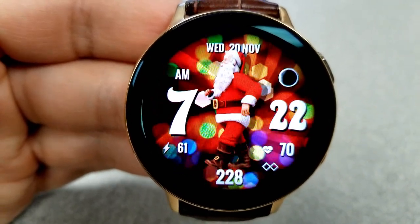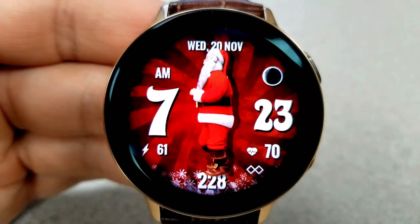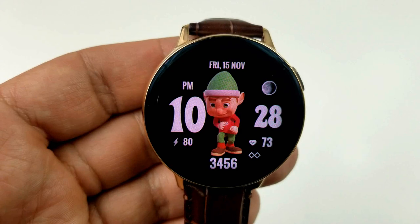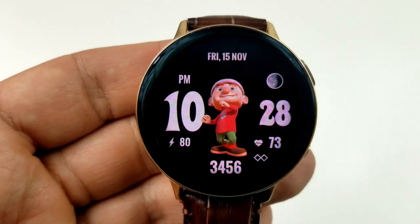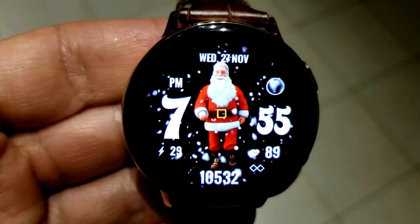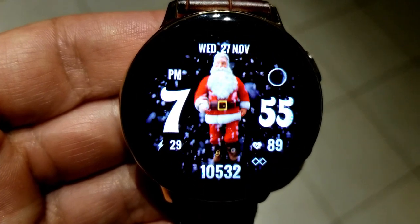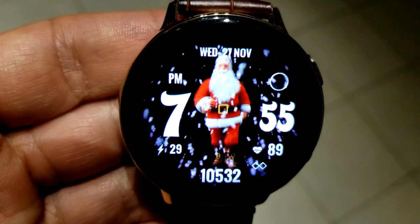Santa starts out at a brisk walk, but as your step count increases during the day, different actions start to appear. For example, when you hit the 50% mark for your daily step progress, Santa's little helper appears. As you continue to add steps, Santa's brisk walk eventually turns into a run. Kudos to the developer for not only incorporating these changes but also encouraging us to get off the couch in order to see them.